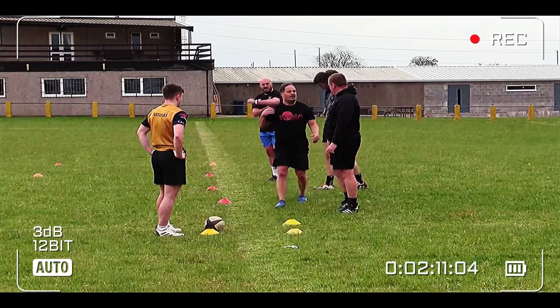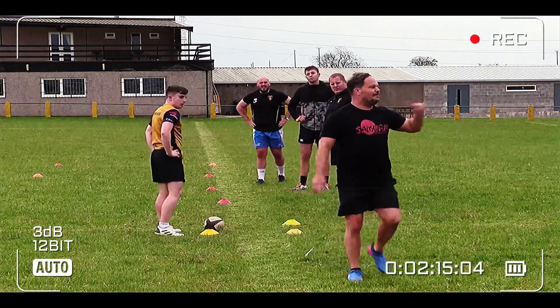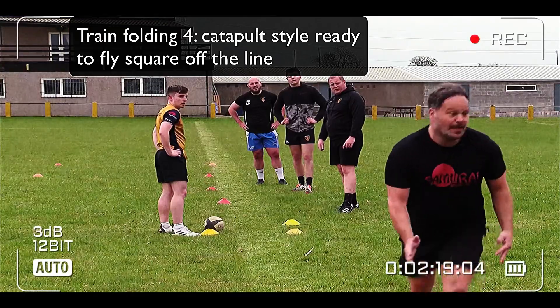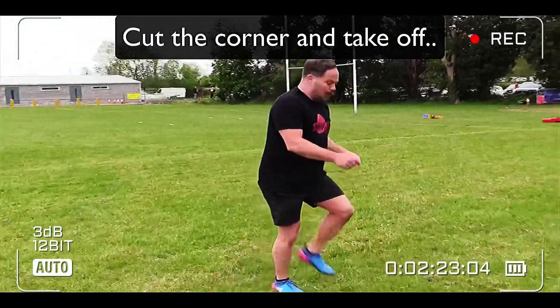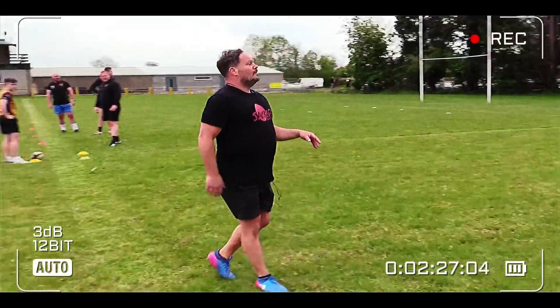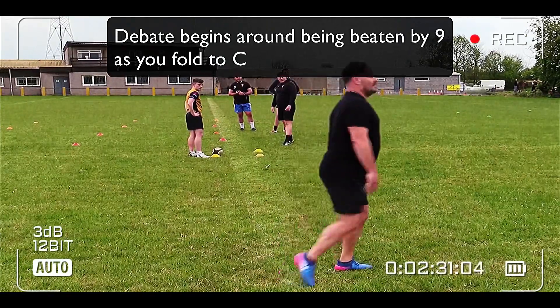You guys kept going — passport control, passport control — and by the time you go around, that ball is gone. So what I want you to practice now is called the merry-go-round. We're gonna fold four: D, C, B, A. The goal is to cut this corner as fast as you can, and while cutting the corner, get ready to take off. If you come through plonk one, plonk two, plonk three — you're gone, mate.